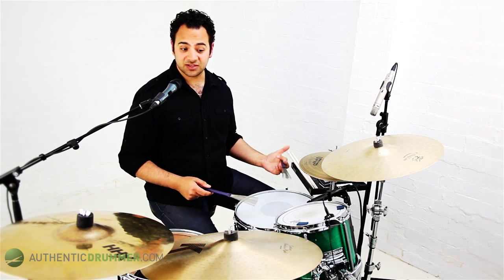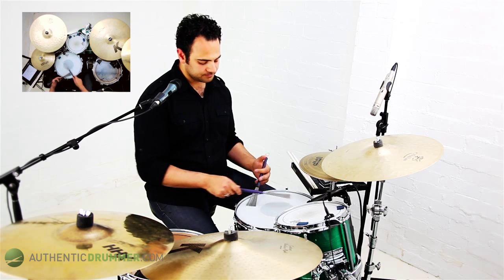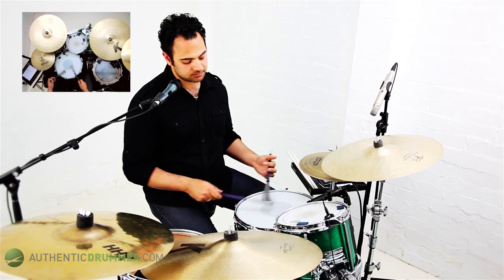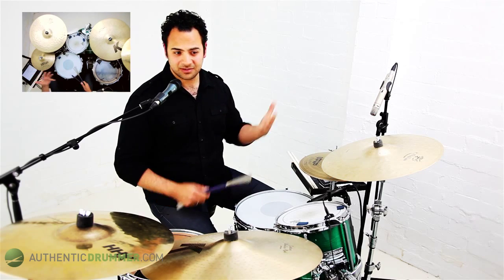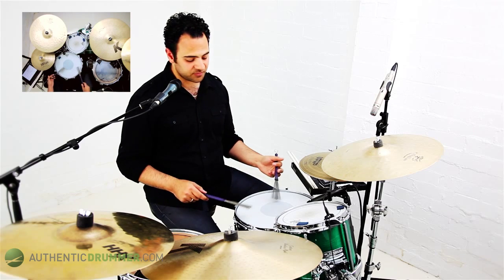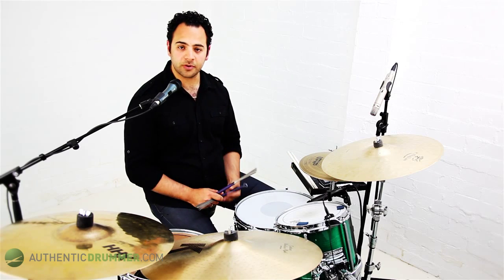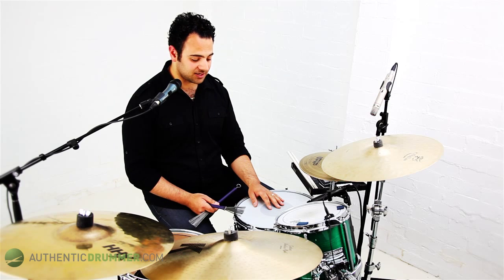Joined together, the hands actually cross like this. It's a really good idea to add your hi-hat in on two and four. The pattern on its own doesn't need the hi-hat, but the hi-hat will kind of give it a bit more of a solid feel. You can also do what they call feathering the bass drum, which is keeping a very, very light quarter note feel on the bass drum - a bit like this.